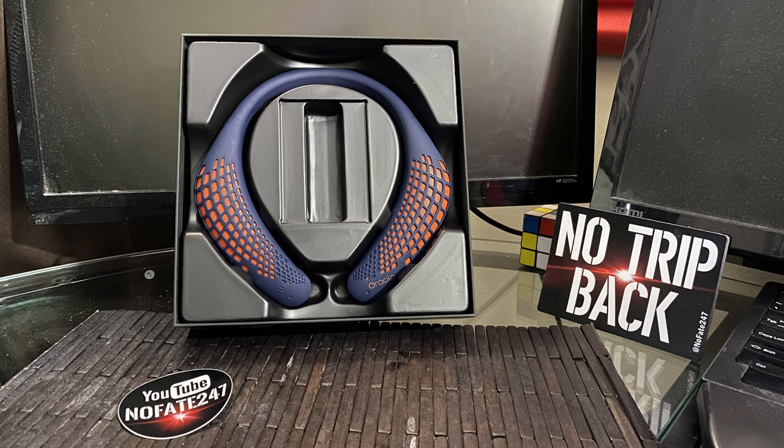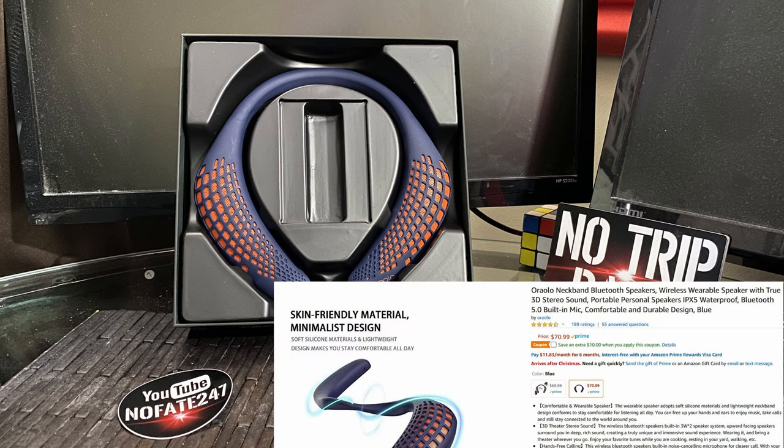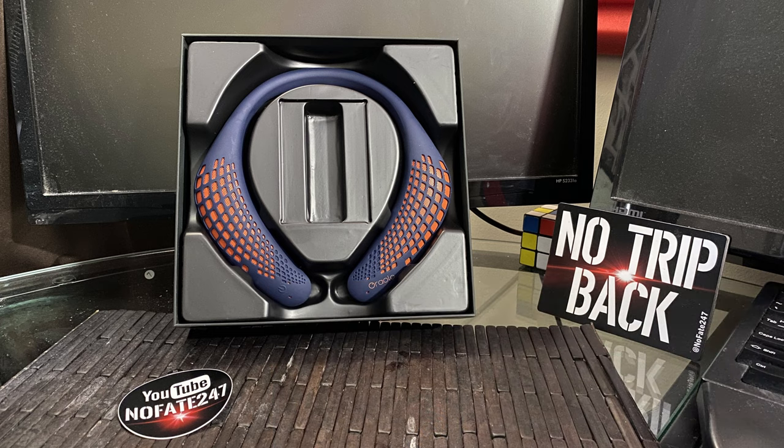These come with a one-year warranty and lifetime customer service. If you're interested, head over to Amazon.com and use my affiliate link in the description below. Don't forget to clip that coupon to save yourself as much money as possible.